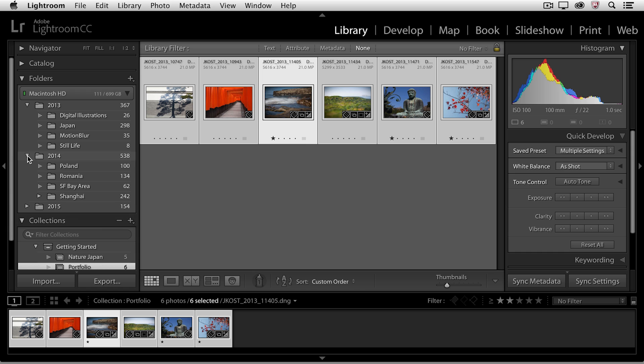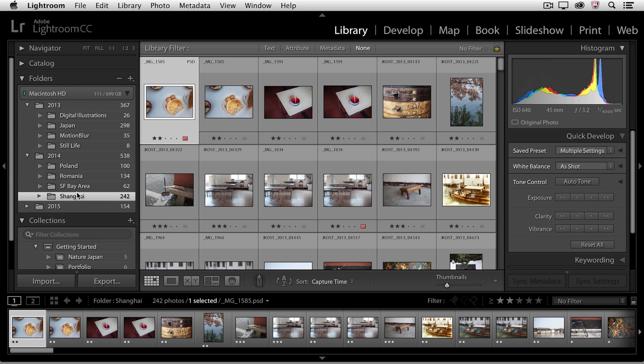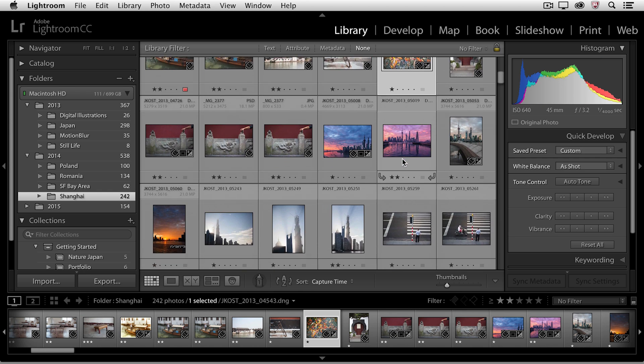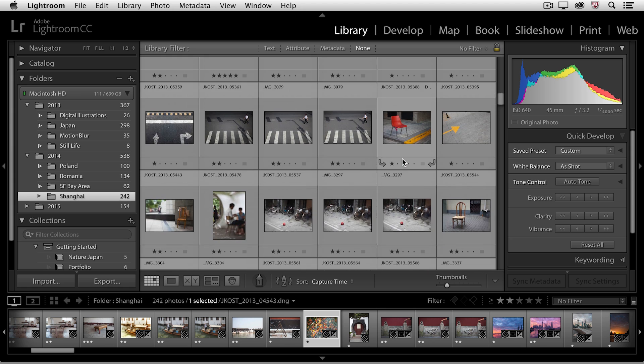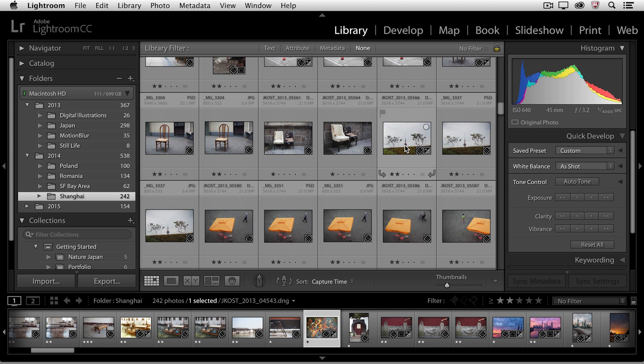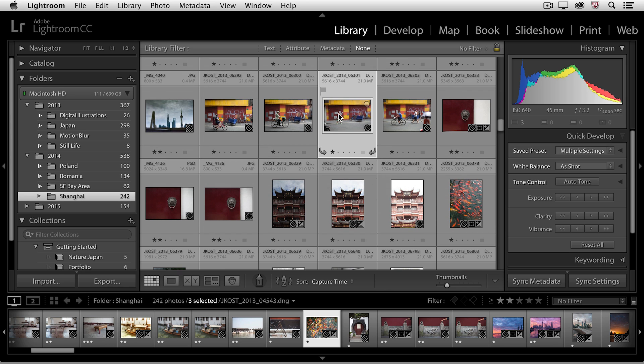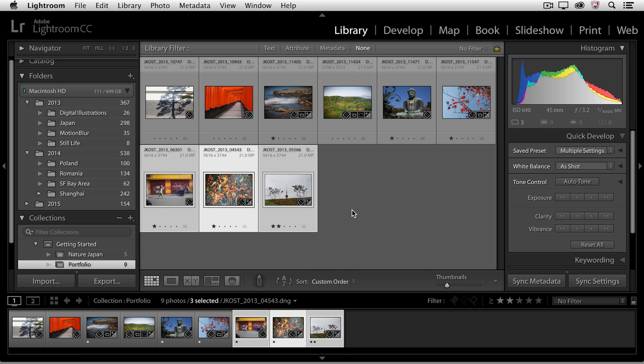Now I'm going to move to a different folder of images — the Shanghai folder, for example — and I might want to add some images here to that collection. I'll scroll through and select the images I want by holding down the Command key and clicking, then drag and drop them on top of the portfolio. When I click on the portfolio collection, you can see that not only can I have the same image that's in a different collection, but I can have multiple images from multiple different folders, without ever duplicating the file and without wasting any space on the hard drive, because these are virtual collections.